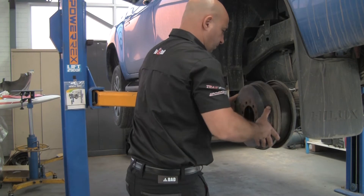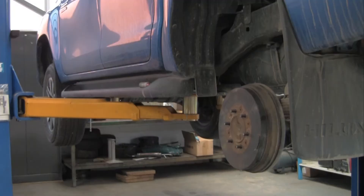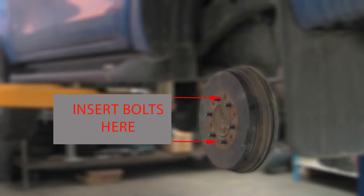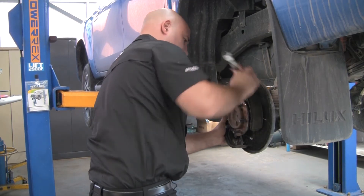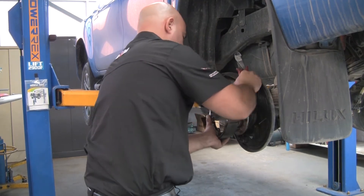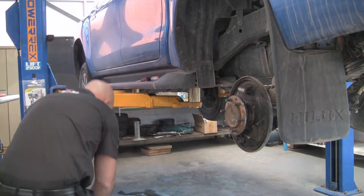Now it's time to remove the brake drum. This may take a little effort as rust can form around the axle flange. Obtain two bolts and screw them into the threads on the face of the drum where the arrows indicate, and turn them until the drum comes free. To make the rest of the dismantling process easier, remove the old brake shoe assembly as well as the handbrake cable.